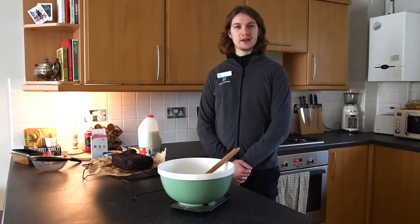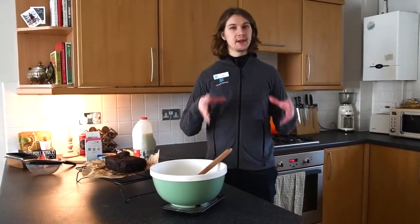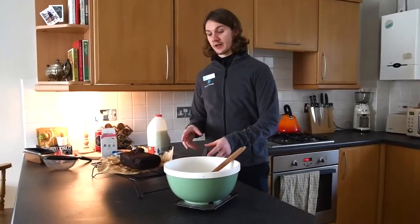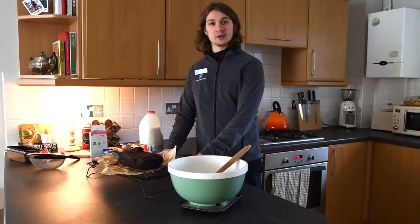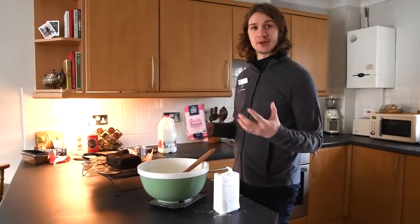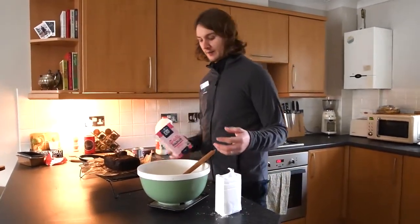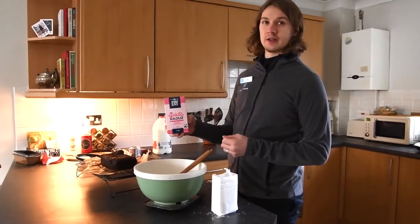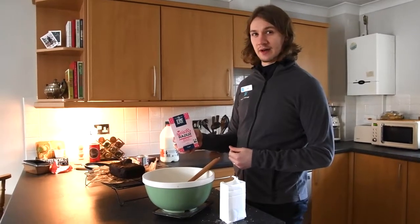Once we've had it in the oven for an hour we're going to take it out and leave it in the tin for 10 minutes just to cool down a bit. We're then going to transfer it to a wire rack and now make our icing. First we're going to put a splash of milk in for our icing. I'm using Tate and Lyle icing sugar which is Fairtrade and also available at the Co-op — it's going to be 60 grams of that.